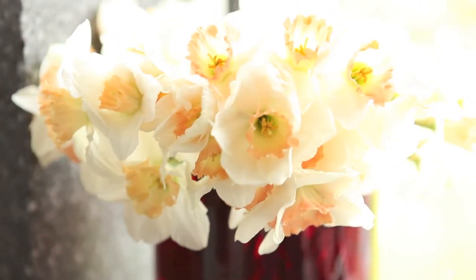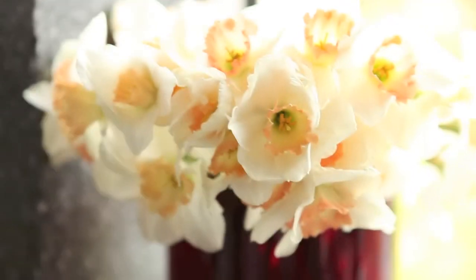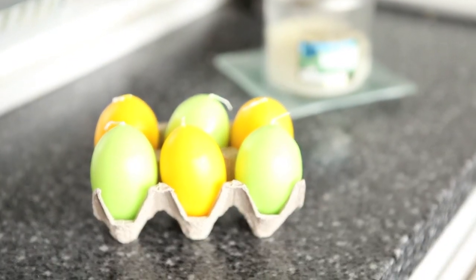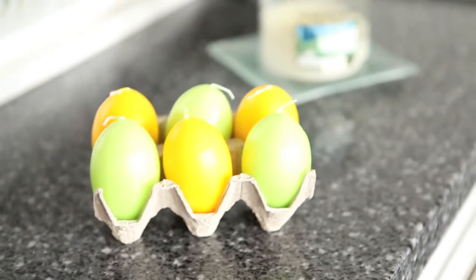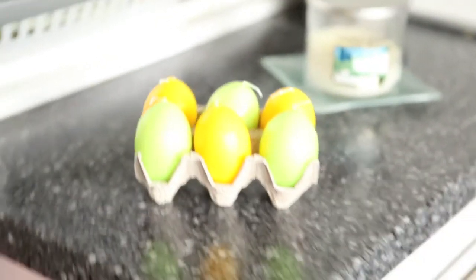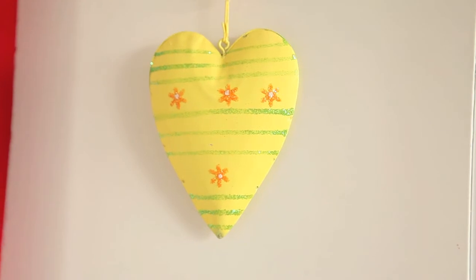Hi guys, I'm here with a spring and Easter decor tour. Starting in the kitchen, on the side I've got some Easter candle eggs that my friend Georgie Dorsett gave me — she's got her own YouTube channel so go check her out. I've also got a Yankee candle in Clean Cotton because I thought that was quite spring-like. On the side there's also a metal heart in spring colors hanging on the hook.